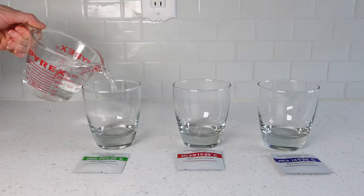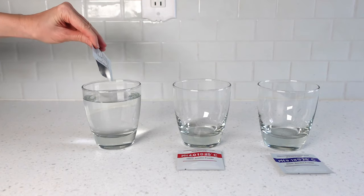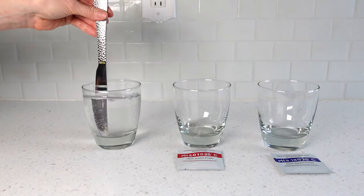Let's pour this water into the glass. The first buffering packet will be the green 6.86. Empty the powder into the glass, then stir completely until it's fully dissolved. This can take a minute or two, so have patience.